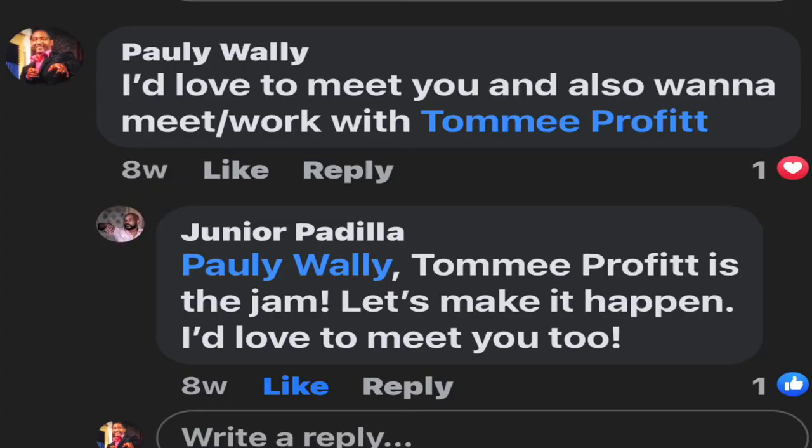Junior posted something that said, who's your favorite producer? I know he produces here in town. I said I would love to meet you, and you said something about meeting someone else. So I put Junior and Tommy Prophet as the two people I wanted to meet. He reached back out to me — he's helping me film today.